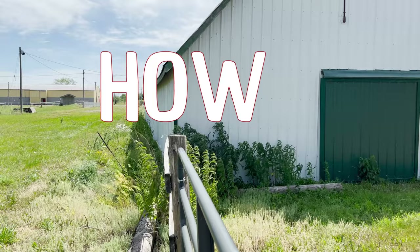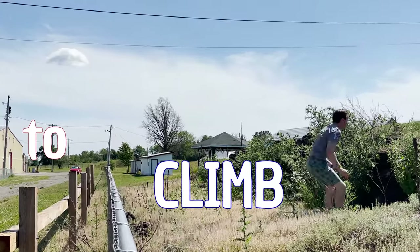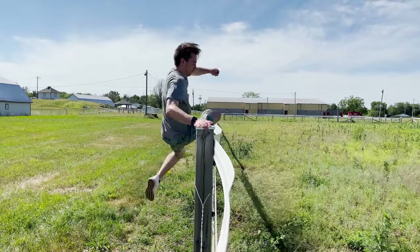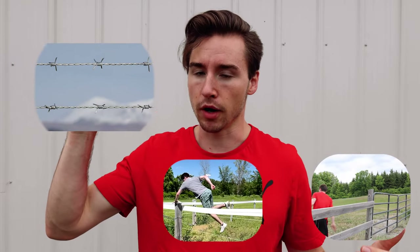This is how to climb every single kind of fence there is. We're going to go in increments, starting with easy, medium, and then hard, which is of course barbed wire, super tall pointy fences, stuff like that. Everybody's been asking for them so they're coming at you.